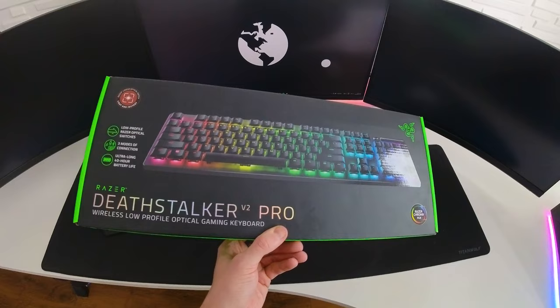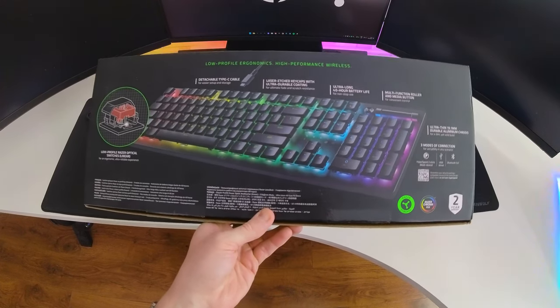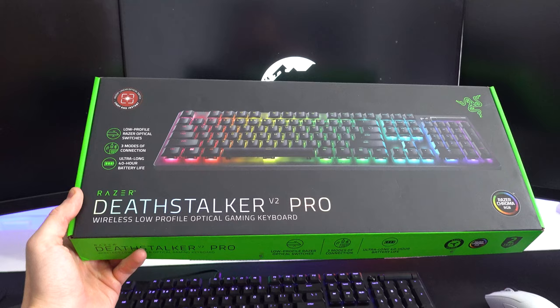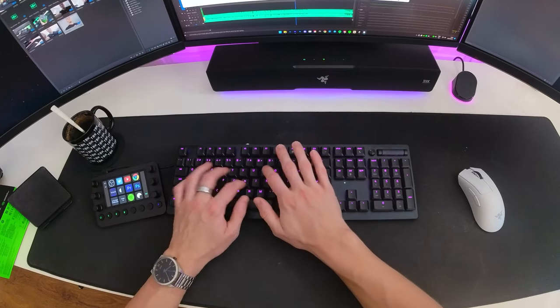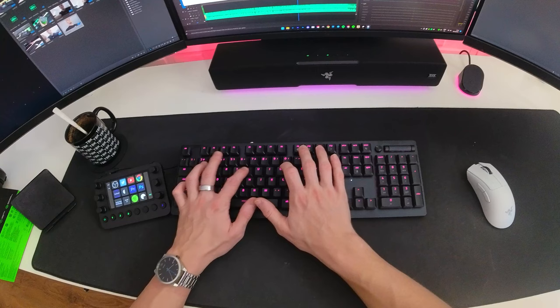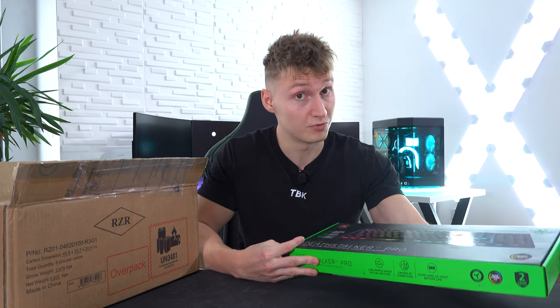The first one we have is the Razer Deathstalker V2 Pro, a wireless low-profile optical gaming keyboard. This is wireless and has optical switches with the Razer red switches. I am a very big fan of the Razer red switches - they're very quiet and feel very nice to type on. I've never tried the low-profile Razer red switches, so I'm curious if they're the same as the ones in my keyboard right now.